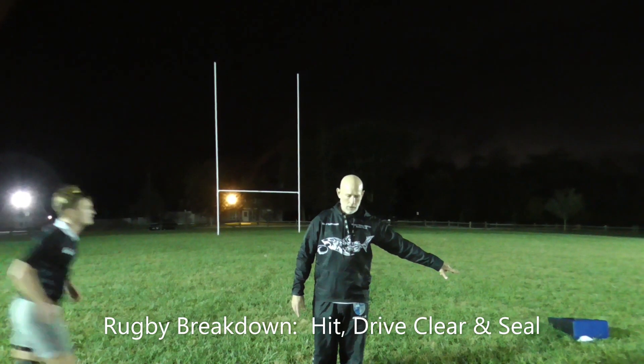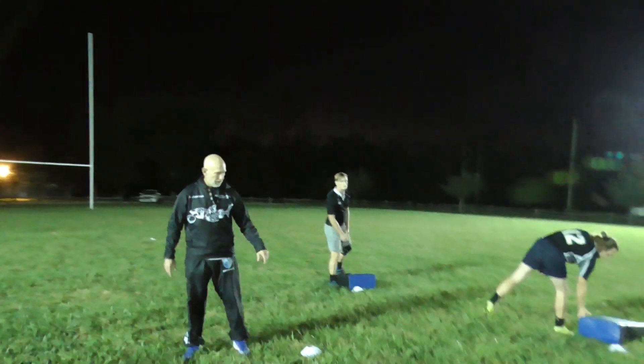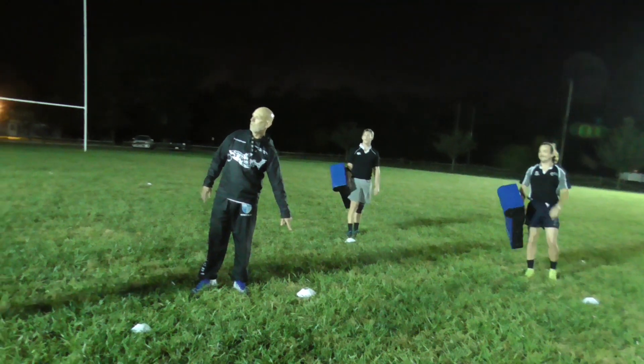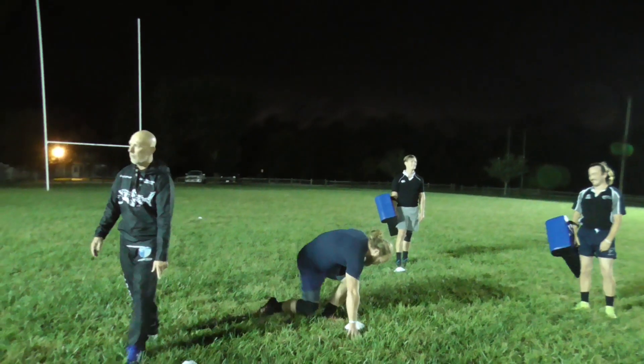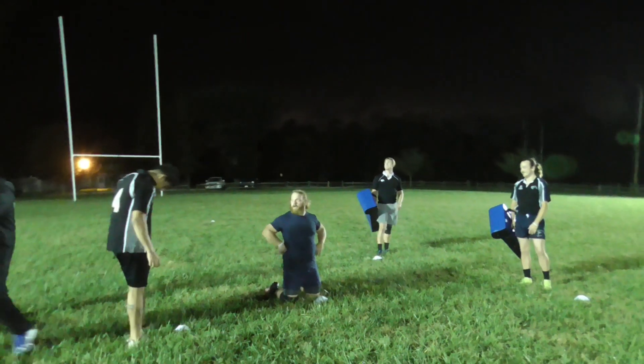Give me two. Give me a defender or tackler right here, and you're going to get on your knees, Dakota. Give me a ball carrier right here. And then give me two support players back here at this cone.